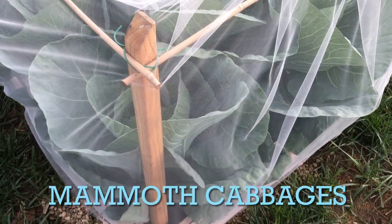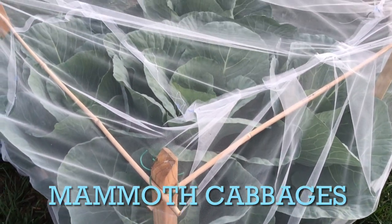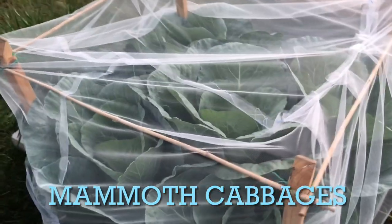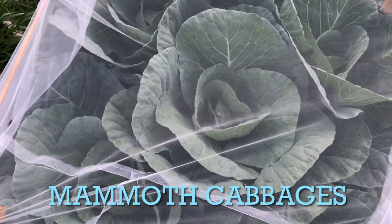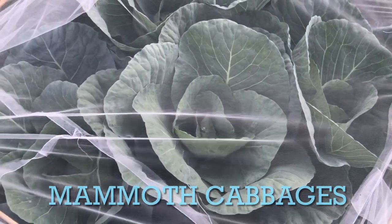And here again is another shot — of course I've got to show you another shot of the cabbages that I am very much looking forward to weighing when I start harvesting them. These are supposed to be very, very big, and I'm curious to know how big I can grow them this year. So we will have you in for the ride — definitely hang in there and we will give you an update in the fall.